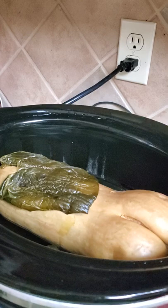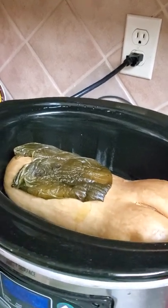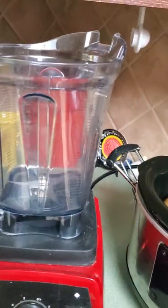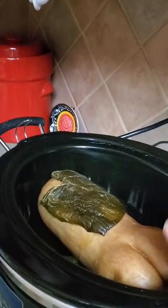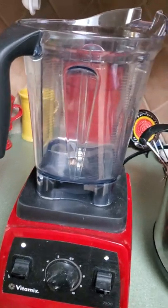I usually cut them open with a butter knife and scoop all the seeds out. But guess what — you don't even have to do that. I found an article that says pumpkin seeds, butternut squash seeds, all of the squash seeds are actually good for you. So we are going to just throw that sucker right into the blender.